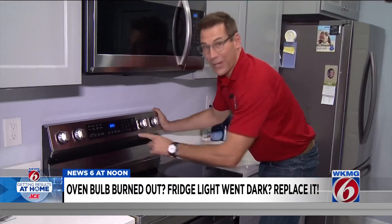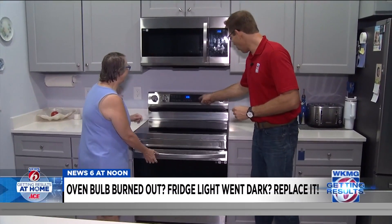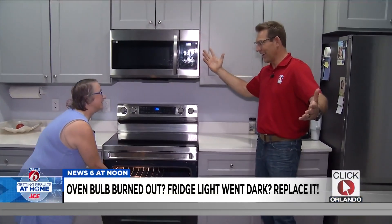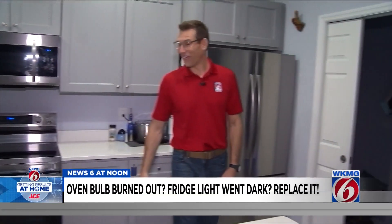Now before we push the button, I'm going to get Candy over here. Candy, I'm going to let you do the honors. I feel like this is a game show! Push that button. It's on! Excellent. You got results. Wasn't that bad, was it? No, it was easy for me. Yeah, certainly for Candy it was.